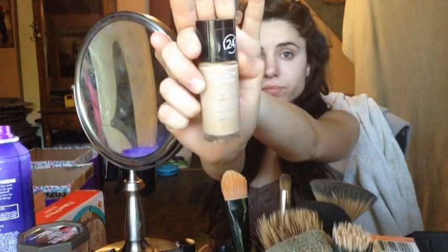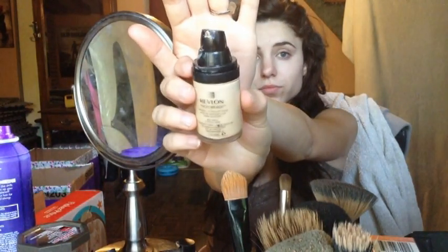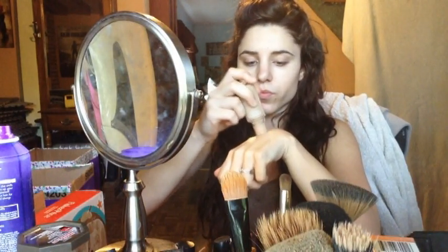Next, I am taking two foundations: one is Revlon Color Stay and the other is Revlon Photo Ready. One's a little bit lighter than the other, and I'm just going to mix the two on the back of my hand to get the correct color I need for my face. Taking a stippling brush, I'm just going to go ahead and dab that all over my face, blending it in really nicely — make sure you blend it into your jaw and neckline so you don't have any harsh lines.